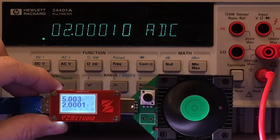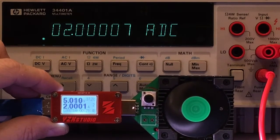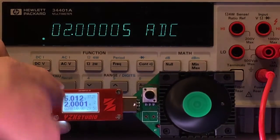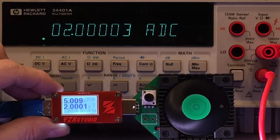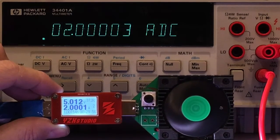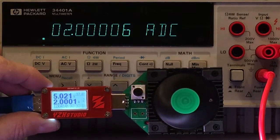Hello, welcome back. I'm going to start the video off with this shot here, because this isn't going to be in the shot the whole time. And this is not another YZX Studio power monitor review. This is more directed towards what's plugged in here.